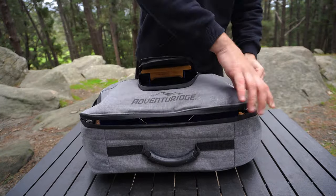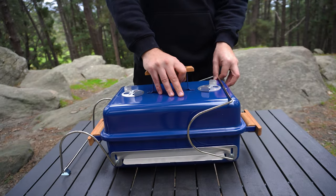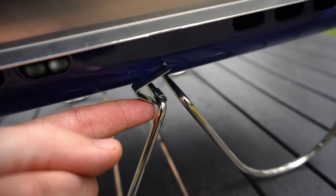To get started we'll take it out of the carry bag, then we just want to unclip the legs, then we can grab it by the side handles and stand it up, then we just want to lock our legs in place.